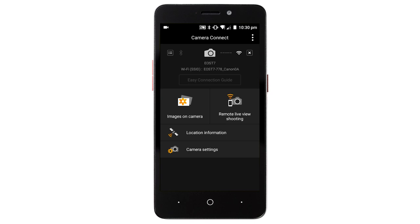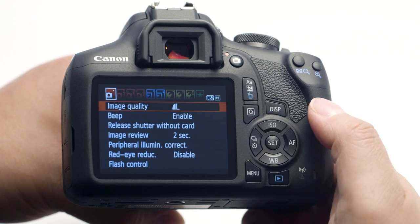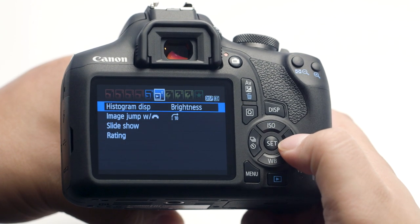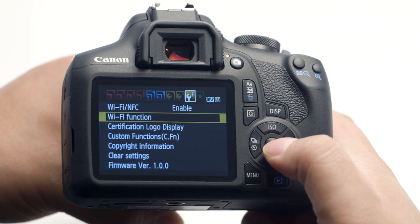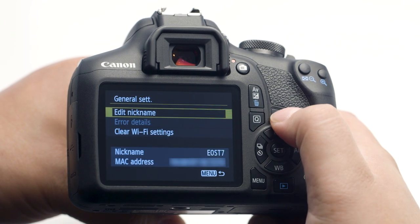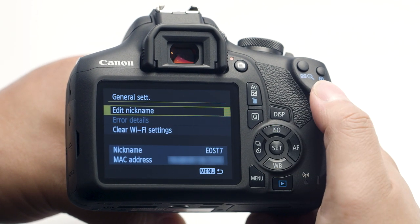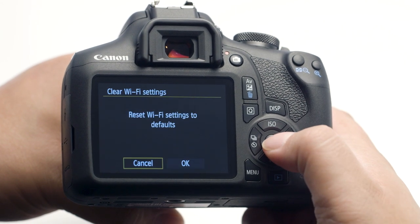If you lose Wi-Fi connection because of an updated operating system or an app update, performing a wireless settings reset may resolve the problem. Press the Menu button and go to the third wrench menu. Select Wi-Fi Function and press the Set button. Press the Display button. In the General Settings menu, select Clear Wi-Fi Settings and press the Set button.